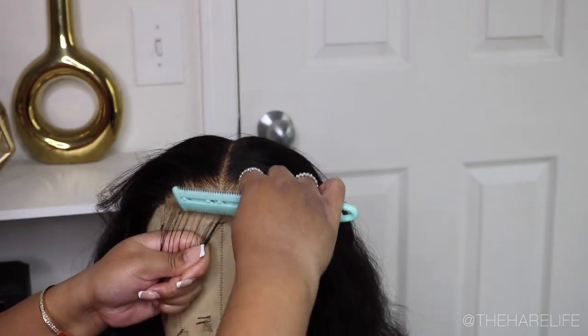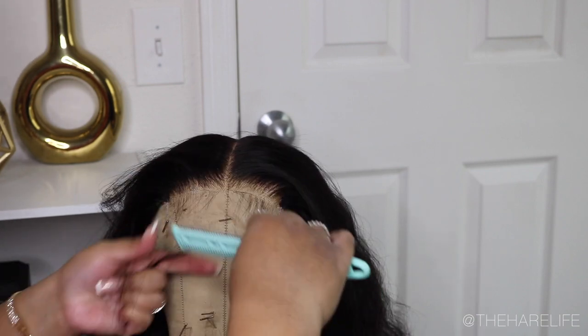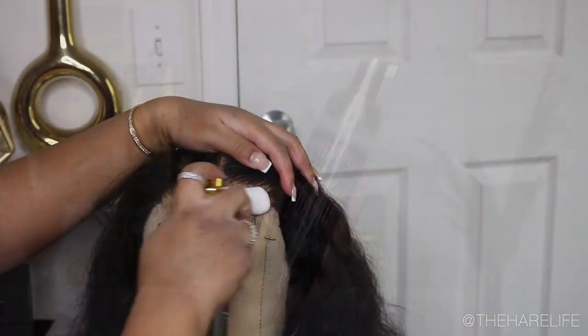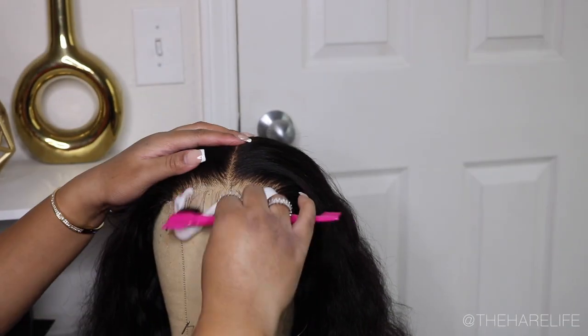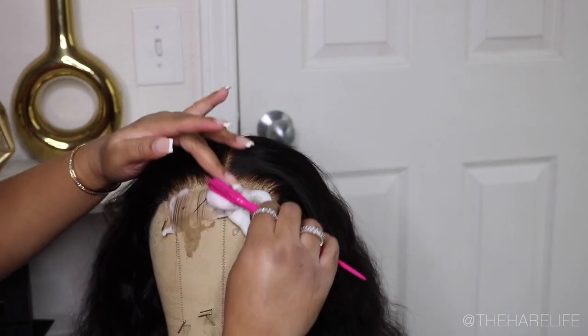After I got done plucking, I went in and did some baby hairs. I've really been liking doing just two baby hairs, but I was unsure, so you guys are going to see me do three — and then when I do my install I'll just do two.